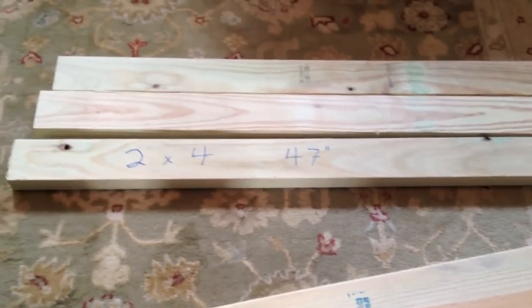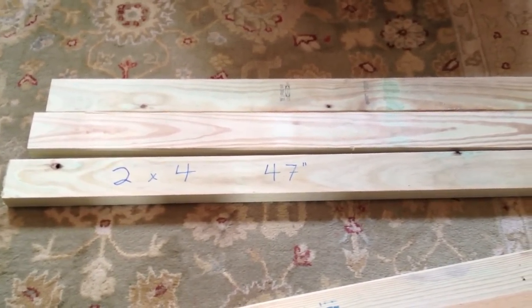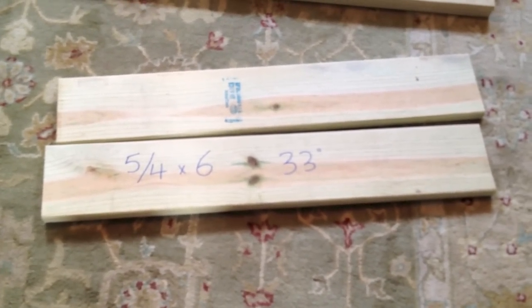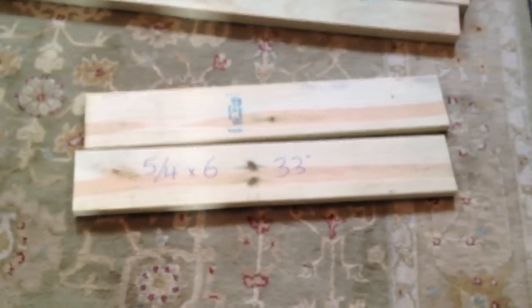Just to make sure you see some of these measurements: we have three 2x4s. Those are pressure treated and they are 47 inches long — those will be the bearer boards of the pallet. For the bottom decking or the stringers, we're using 5-quarter pressure treated wood, 5-quarter by 6, and these are 33 inches long.